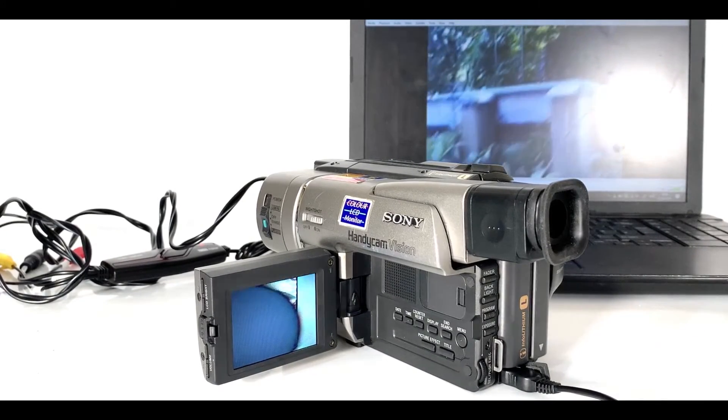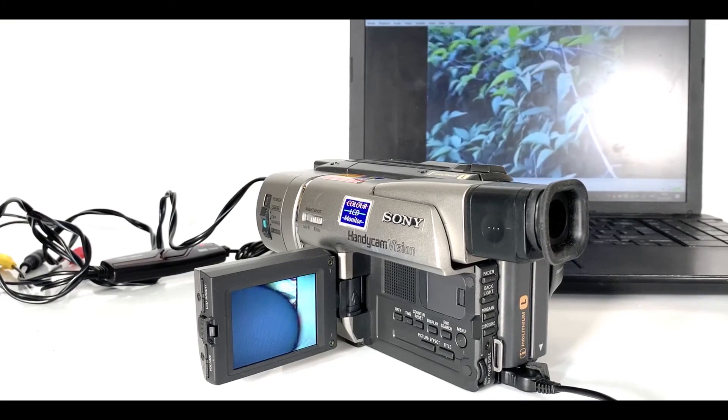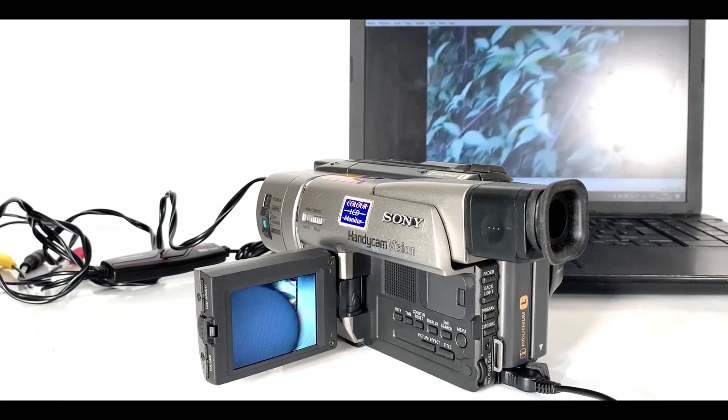We've now successfully converted our retro footage into digital format. This can be put on YouTube, played on a laptop, or played through your TV. I hope this has been helpful for you today, and I hope now you're feeling retro!